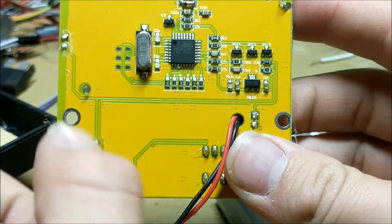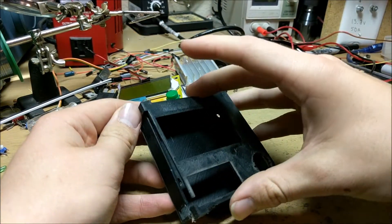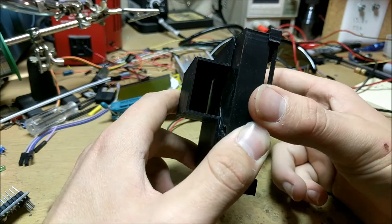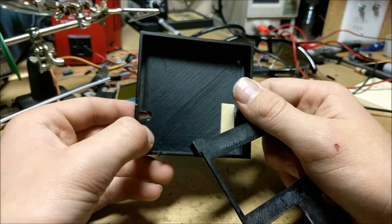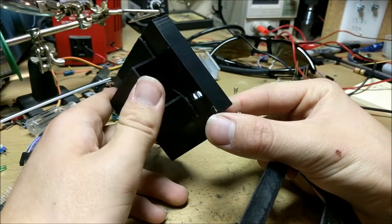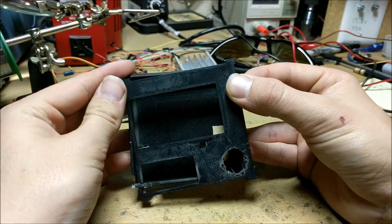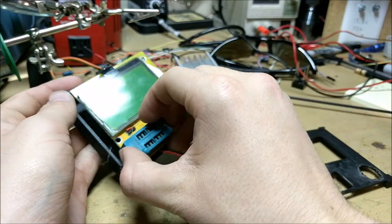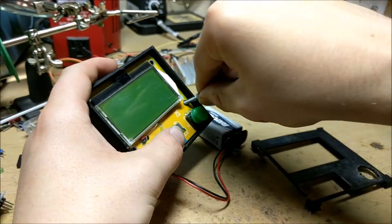This board actually has a program on it that's meant to test transistors. This is my 3D printed case — it is not the prettiest looking thing. I'll try to put the STL files in the description, but I think they may be lost on my computer, so I'll have to dig in and find them. The back is pretty much a box where you can put the battery, and the front lines up with the different parts of the board and just clicks on. I'll have a link to one of these boards on Amazon in the description.